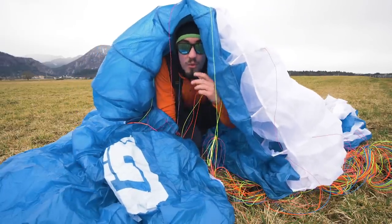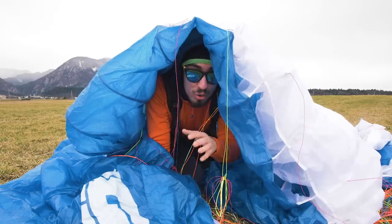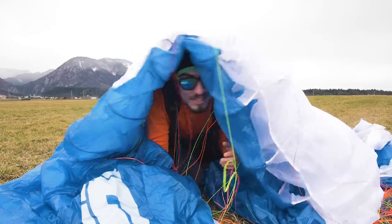Now I'm going to show you my favorite way of doing the throw and go takeoff trick. You can learn how to do it just by following a few very important but super easy steps. Let's go!